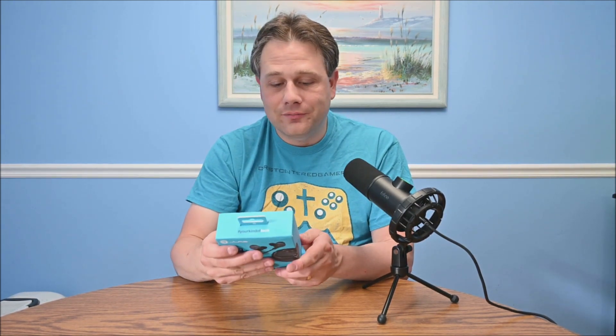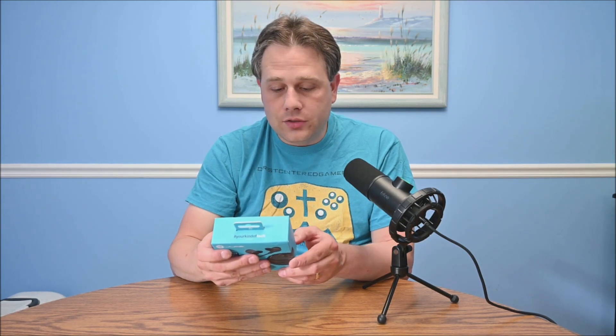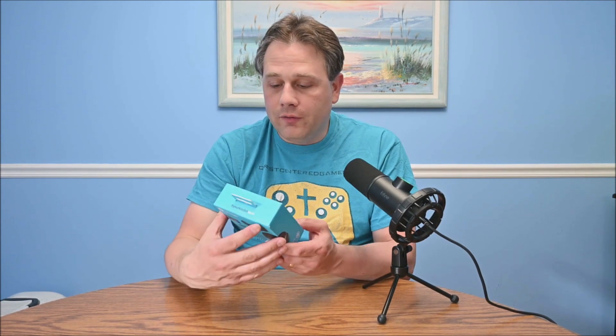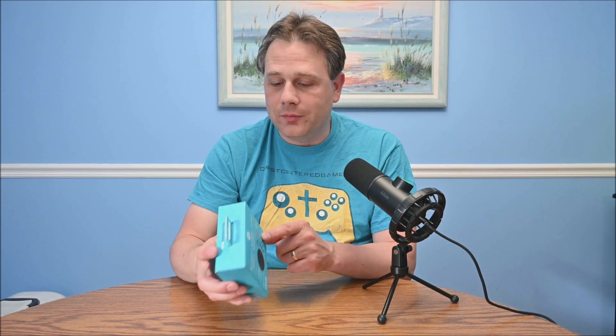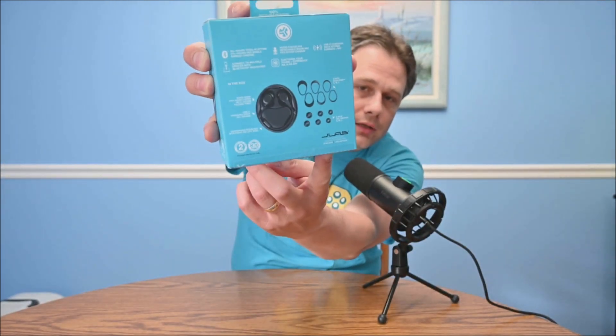I've had earbuds where both can be paired to two different things — that's cool. But having it be one earbud per device, I don't know — we'll see. It says you can customize your sound via the JLab app, which is nice. Sometimes the apps are really good. It points out the dock, the boom mic that fits in the case, various cushion fins, and ear gel tips in small, medium, and large.